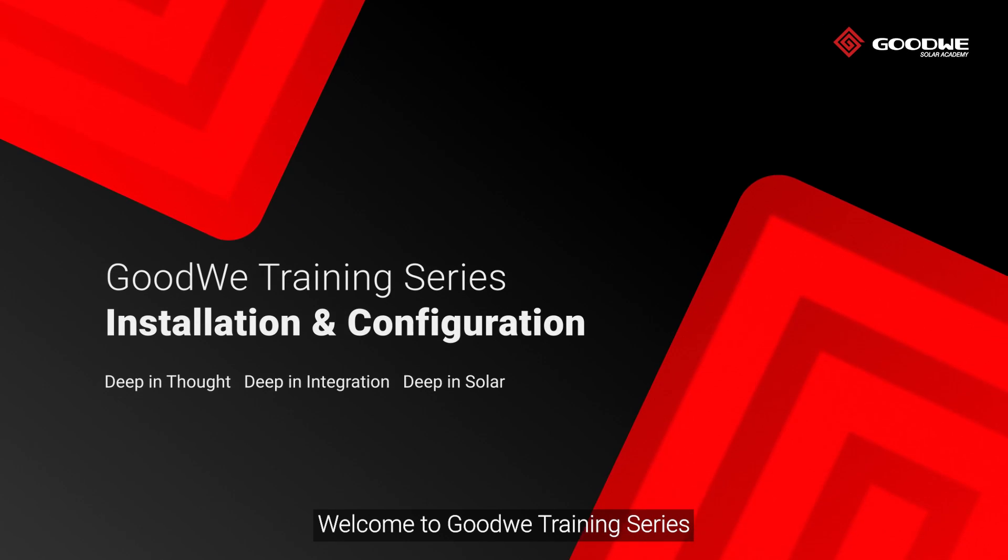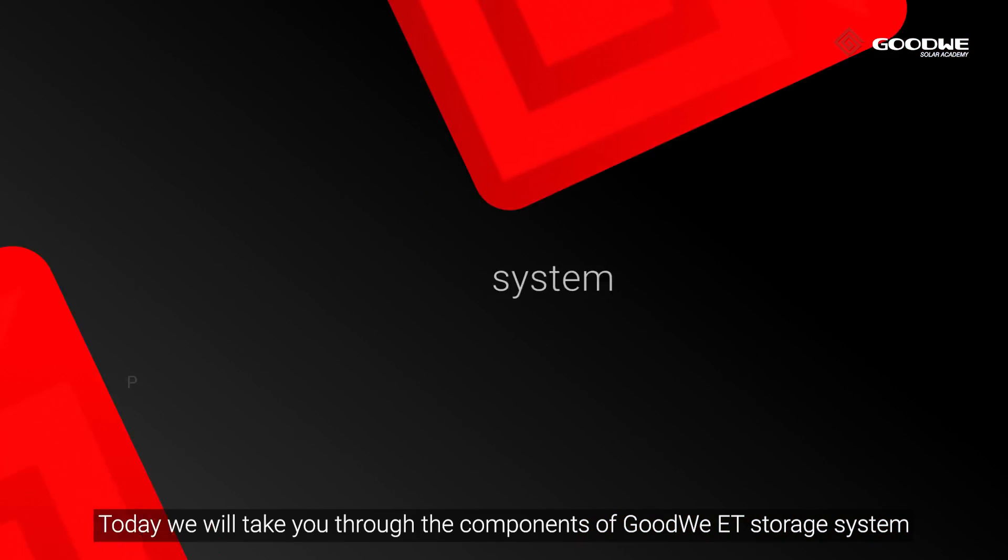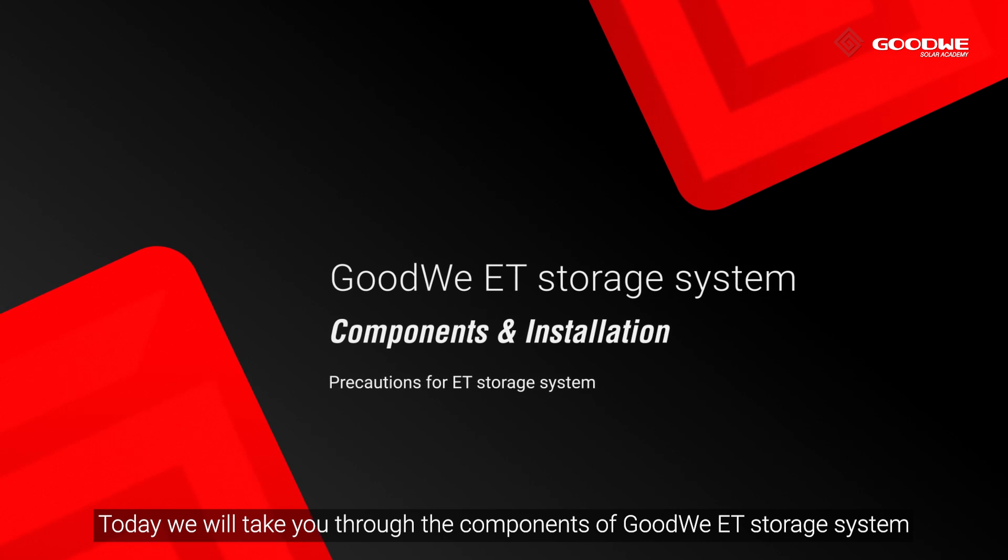Welcome to GoodWe training series. Today we will take you through the components of the GoodWe ET storage system.